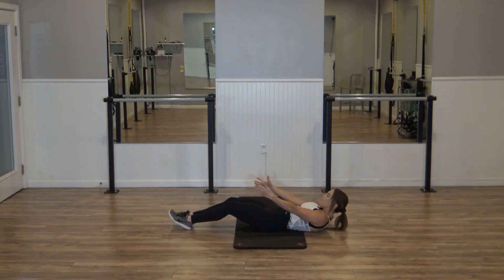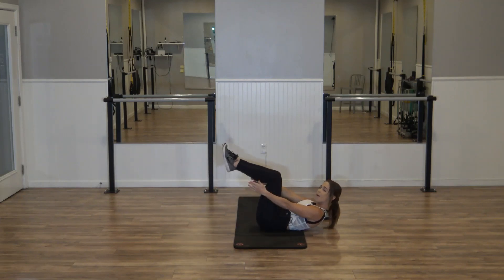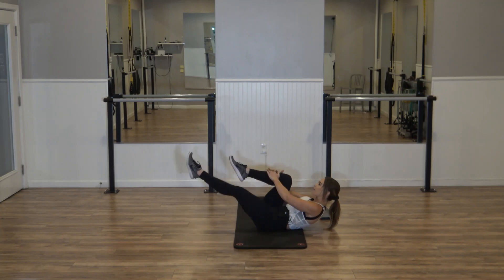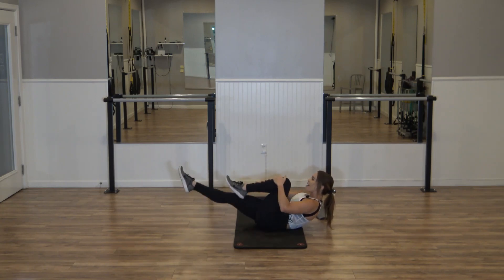Hold that lift — just eight, six, four, three, two. Hold the lift. Bring those knees into a tabletop position. Right knee comes in, left leg extends. Switch, switch, switch — one count each, eight, seven, six, five, four, two.